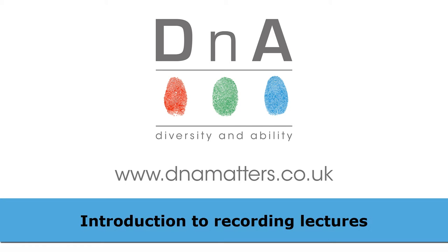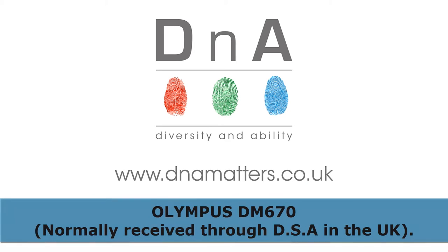Hi, it's Michael from DNA here, and in the next few minutes you're going to learn how you can use a digital recorder to help improve your experience of taking notes in lectures. The device I'm going to be telling you about in this video is the Olympus DM670, which is a recorder that you're very likely to get if you've made a Disabled Students Allowance application in relation to a university course that you're currently studying on.